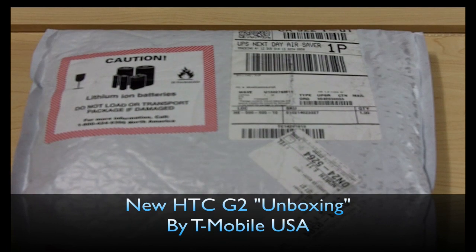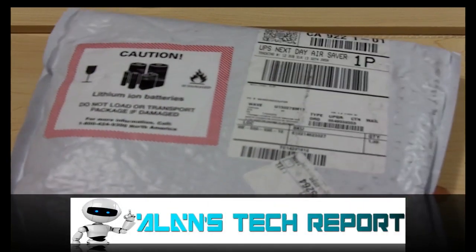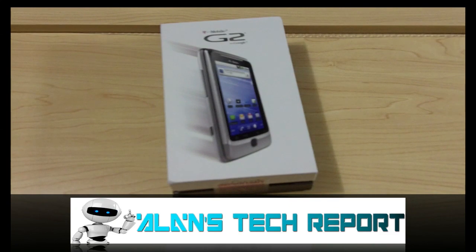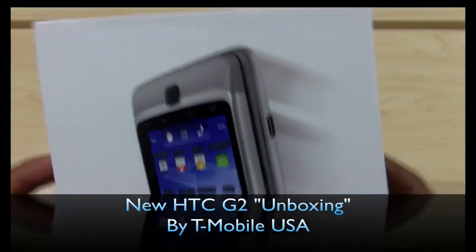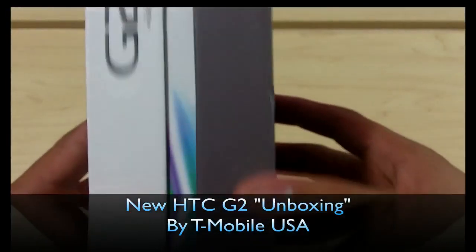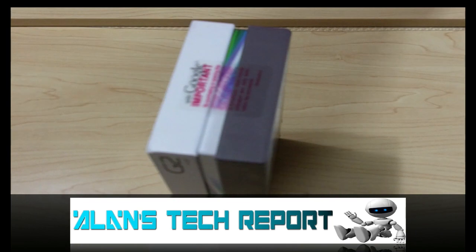Welcome to Alan's Tech Report. Today we have a new unboxing of the T-Mobile HTC G2. I finally got this about two weeks ago — I just got back from out of town so I didn't get a chance to open it. But finally it's here, so let's go ahead and take a look at what we got here in the box. It's upside down — there you go. It's the T-Mobile G2, finally here. This is what we got on the box.